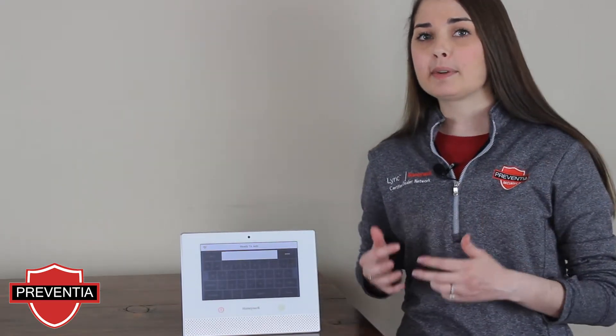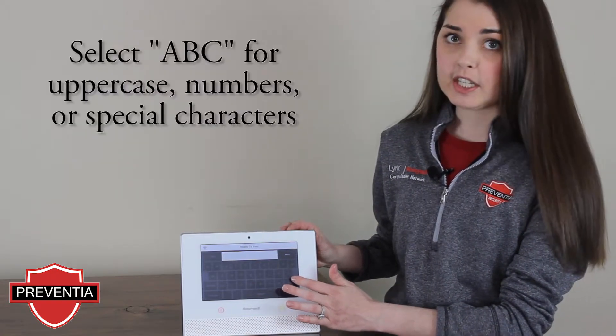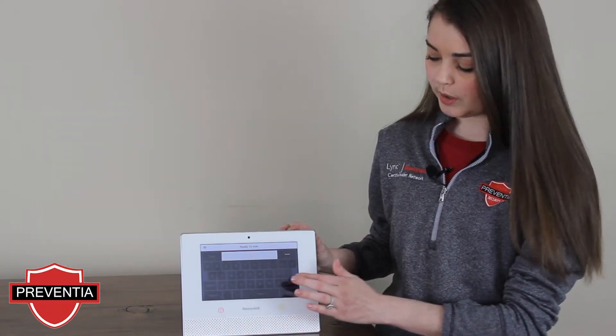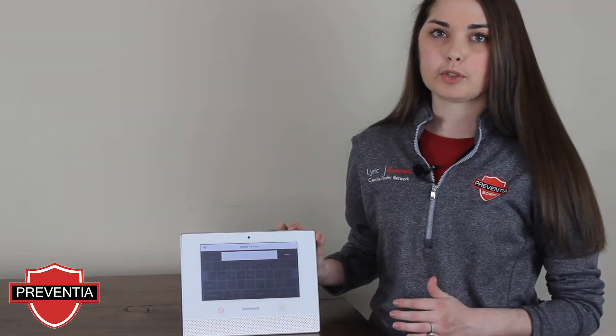Should you need to make capitalizations, there is an option for changing the keyboard to uppercase — the ABC — and you will have to deselect to change back to lowercase. There are also options for numbers and special characters.